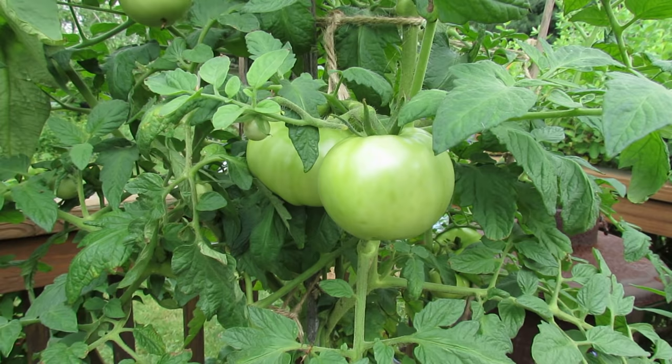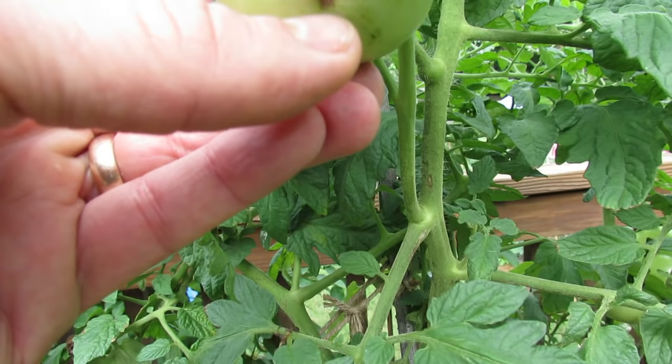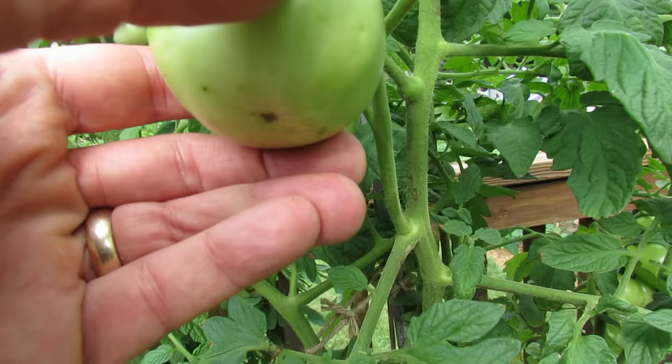This is one of my tomatoes in my containers and you can see the bottom is perfectly green. This is the blossom end — that's why they call it blossom end rot. If you have blossom end rot, this whole bottom will be brown and you will know.